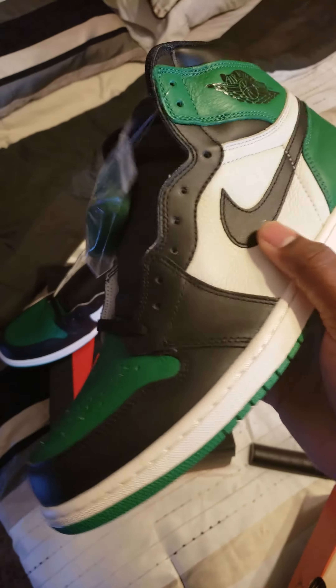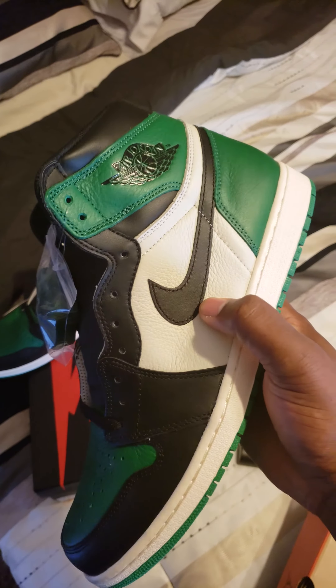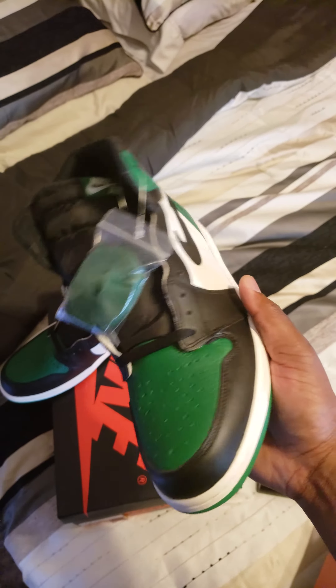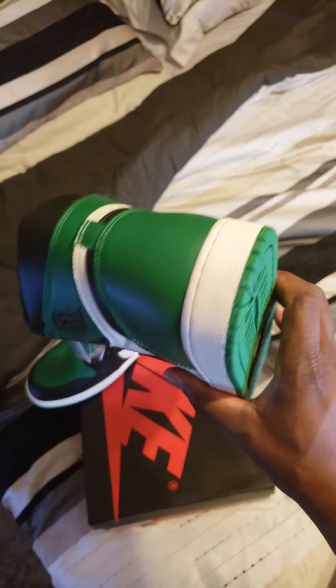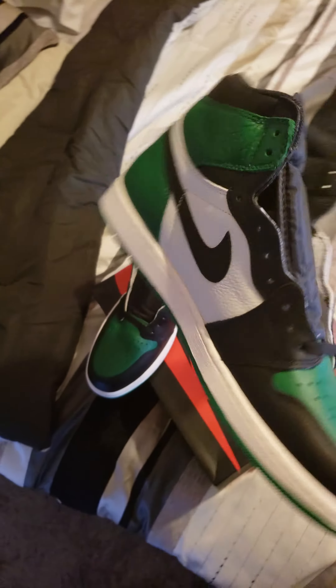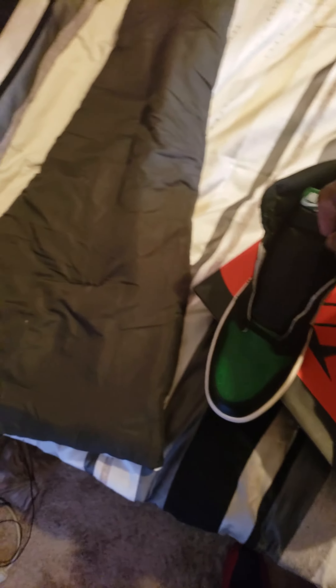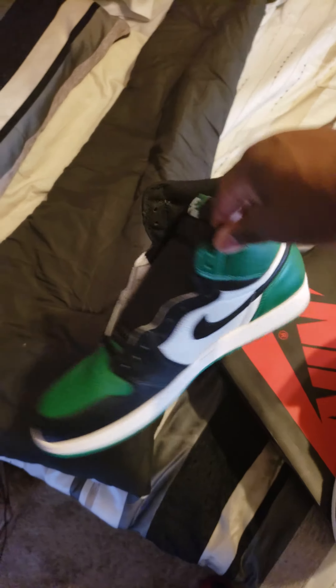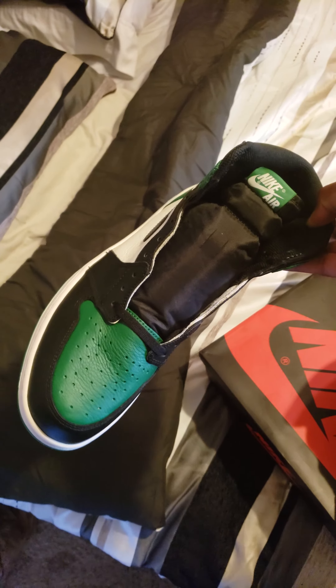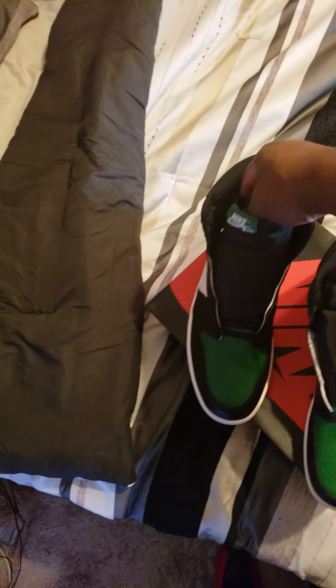The day went by, and at the end of the day she comes home and surprises me with them — she went and searched and got them. I really appreciate her for that, because I was just taking it as an L and moving on with life. I love the colorway; these remind me of the Celtics that came out some time ago.